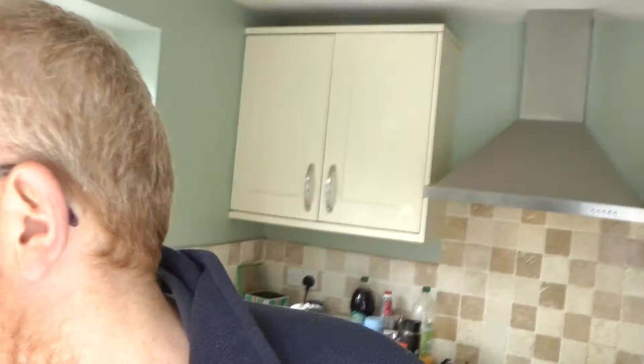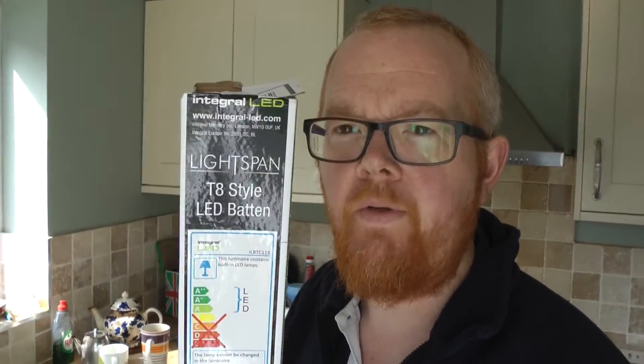The tubes aren't replaceable — it's all fixed, so the idea is you whip the old one out and bung the new one in. Up here is the old one, which is a T8 58-watt fluorescent cool white tube. Then we've got the new LED unit where we just took the old one down. If you're looking at these, this is the one we're swapping it out with — it looks tons better. How bright it's going to be, we don't know yet.